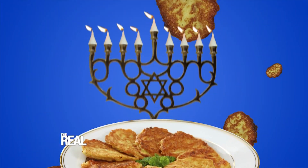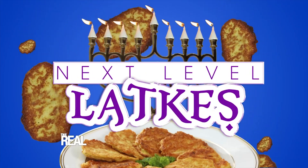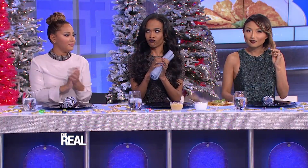But these aren't your grandma's or your bubby's latkes. Today we're going to put our own spin on the holiday favorite. We're cooking up some next-level latkes. Michelle's ready.